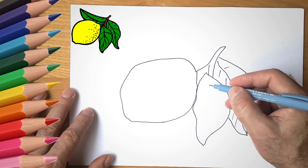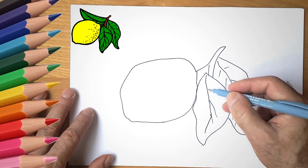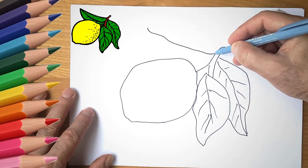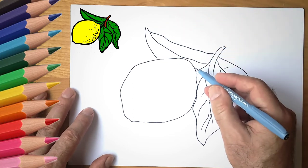Draw the leaves green and paint the lemon yellow. See again how to draw a lemon.